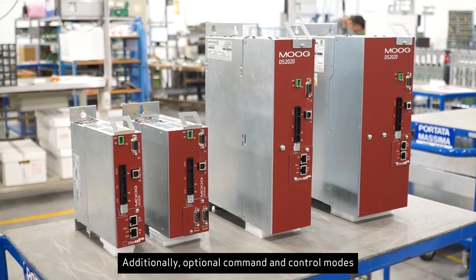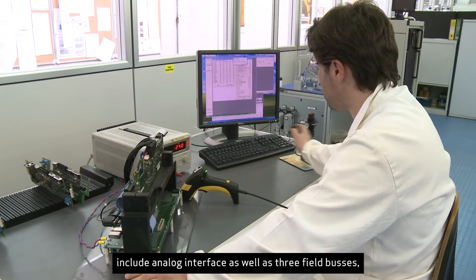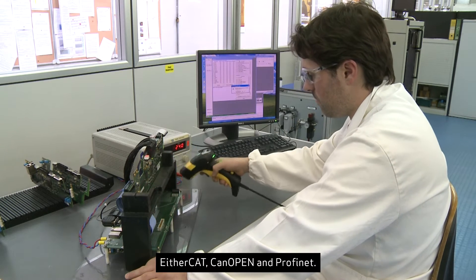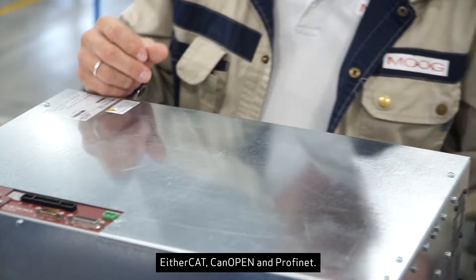Additionally, optional command and control modes include analog interface as well as three fieldbuses: EtherCAT, CANOpen, and PROFINET.